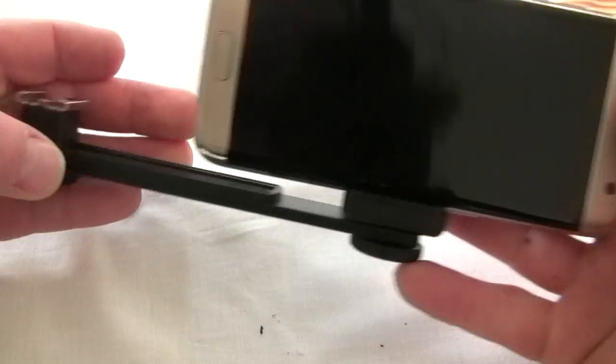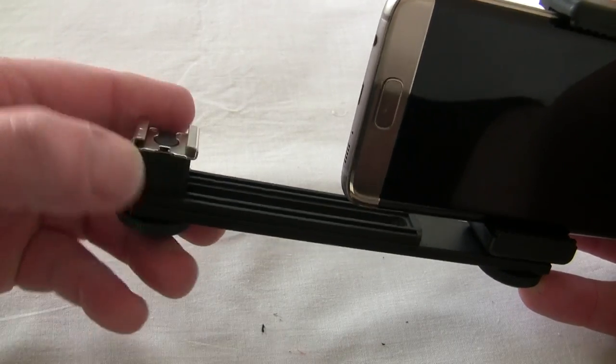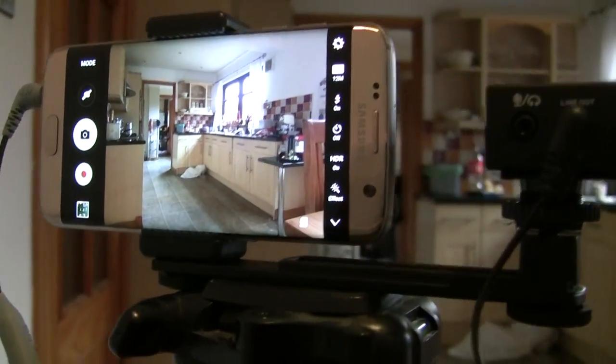I'll show you it set up once I've got it how I like it. I'll be putting my wireless mic receiver right there, and that's it — pretty simple and easy to set up.